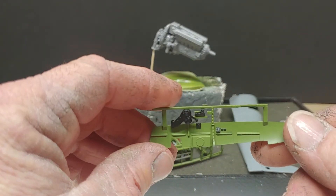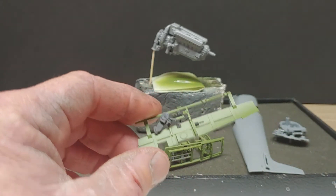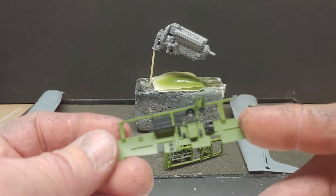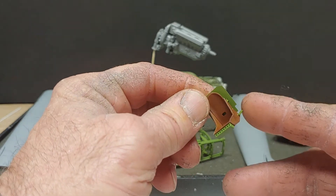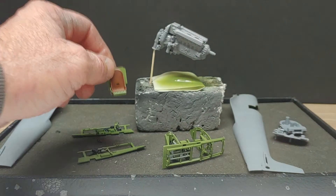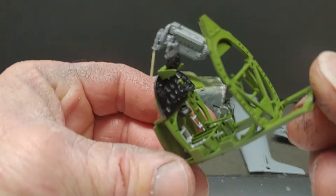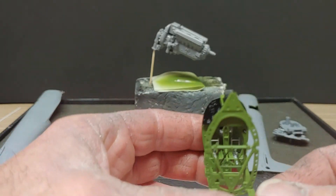I got the black done on these. We got some little small detail painting to do yet on a few things. Here's this sidewall — I got to do the handles on the fuel lever thing up there and a couple other things and a little weathering. I'm not real happy with the seat color, but maybe a little weathering will help that. I still got one piece to put on the gun sight yet.